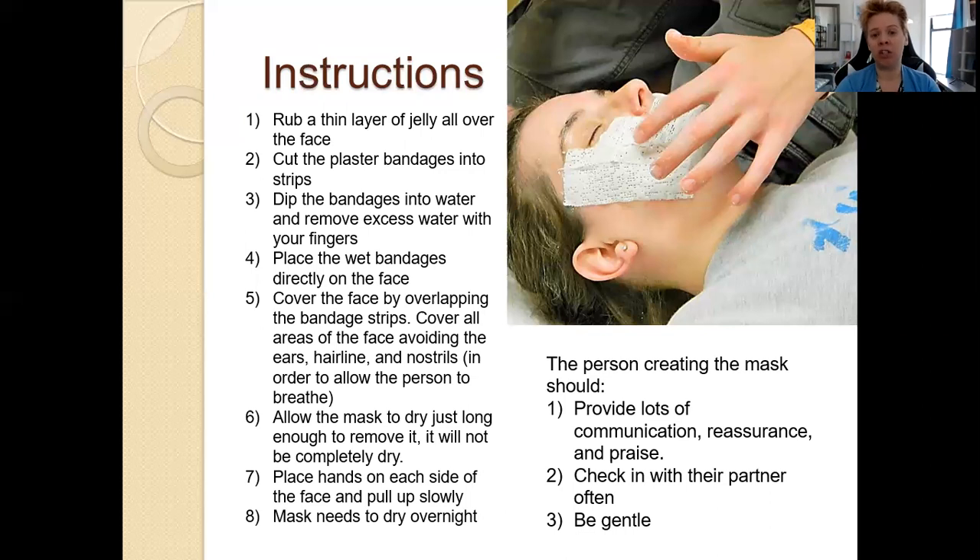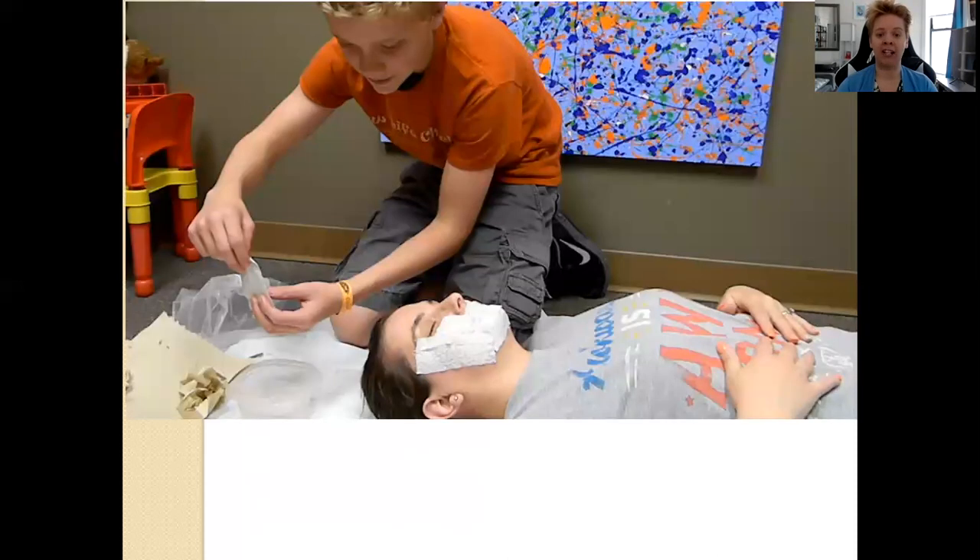Here are the instructions I give my clients. The one who is applying the mask — in this case, this teenage boy — needs to constantly communicate. He's letting his mother know constantly what he's doing, saying things like, 'Okay, I'm going to put another layer over your mouth now,' or 'I'm going to be doing this now.' He's going to provide a lot of reassurance: 'You're okay, I'm right here.' They're going to develop a check-in process where he can ask if she's doing okay, and she can give him some sort of nonverbal sign, like a thumbs up, to let him know she's okay.